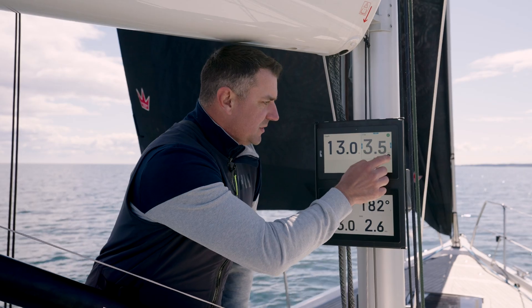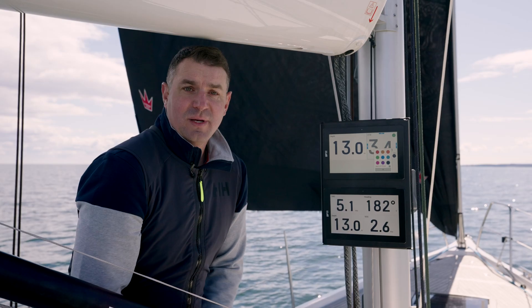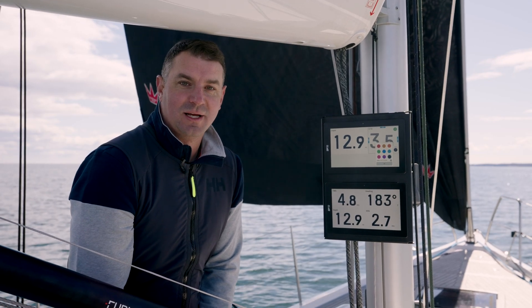From here you can also change the colour. You can select it just to be that colour on this screen, or you can have it applied across the whole system. Just another great feature of the Alfa Performance Displays.